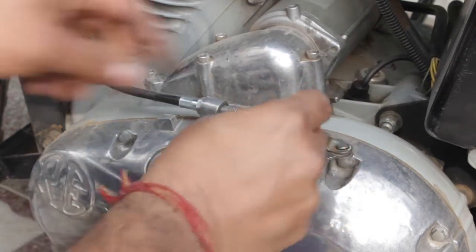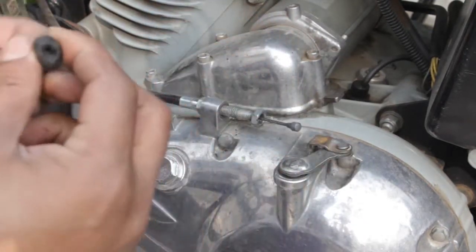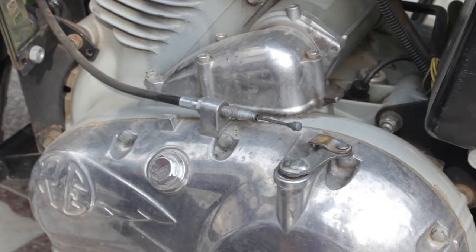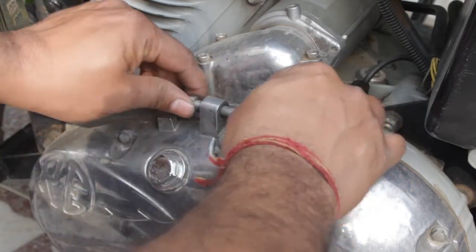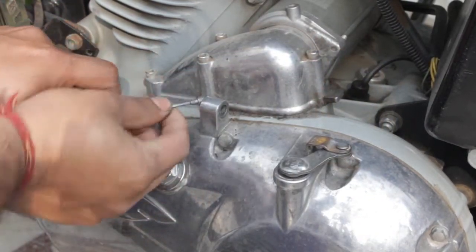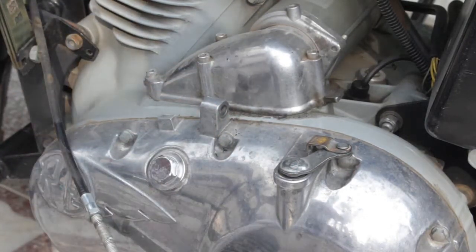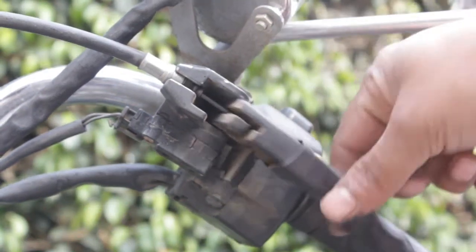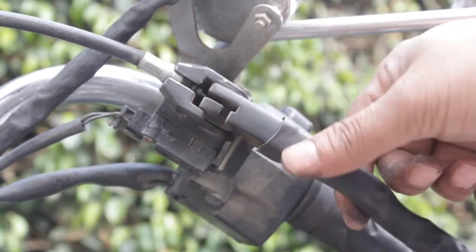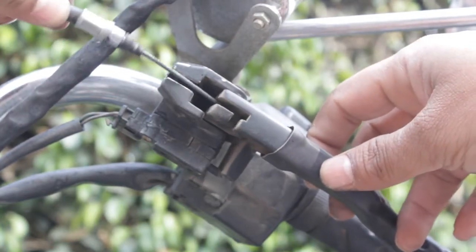Next, you have to take out this rubber grommet — just pull it out like this and it will come out. Then take out this nut to remove the cable from here. You will notice that once we have removed the cable from below, the lever here gets very loose.